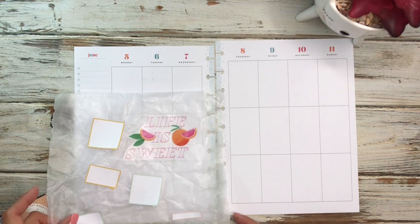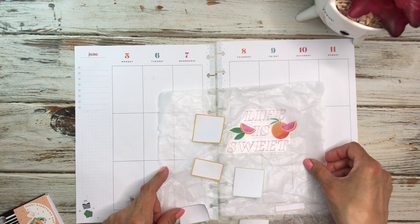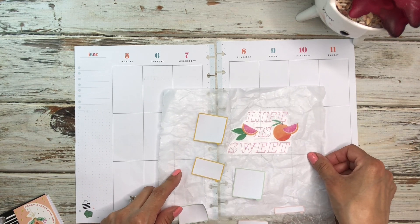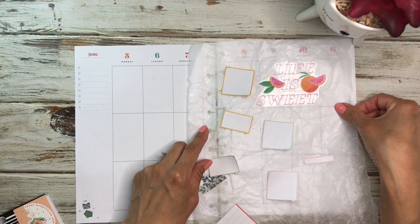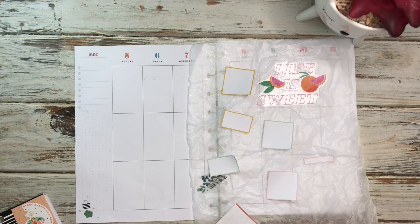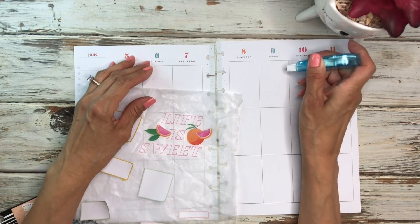First off, I want to figure out where to put this. I think I might set it right there — maybe I'll put it right in the middle up here. I think that will look cute up there. So let's do that. I'm going to go ahead and wipe this out.